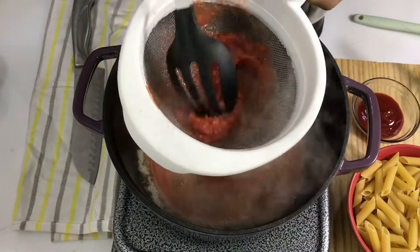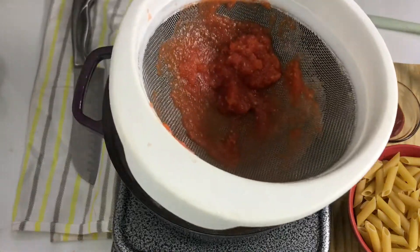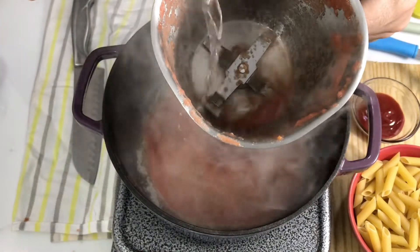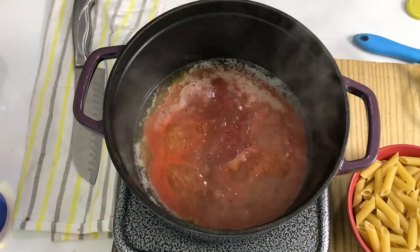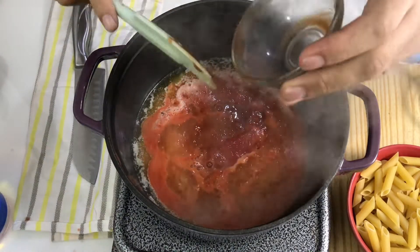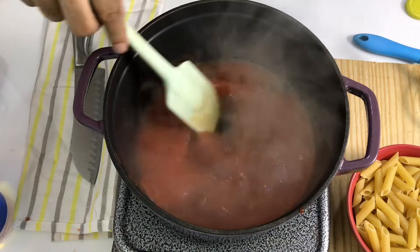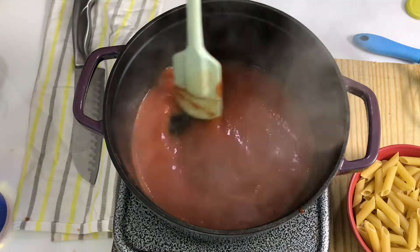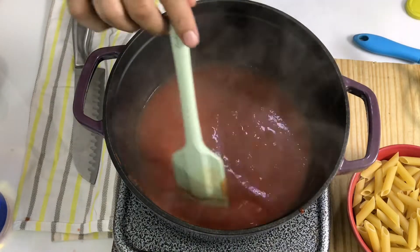I am using fresh ingredients here. We will add tomato ketchup, and if you like it spicier, you can also add chili sauce. As you can see, this very creamy tomato sauce is already looking great. I need to cook it for 3 to 5 minutes until the tomatoes are properly cooked.